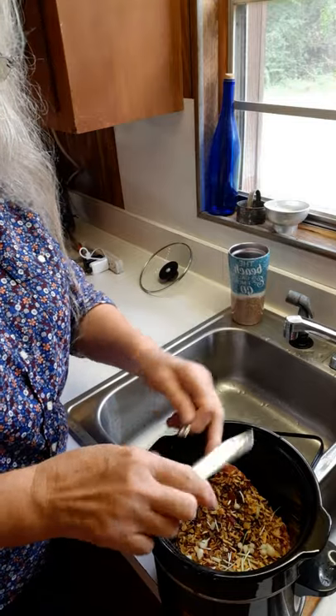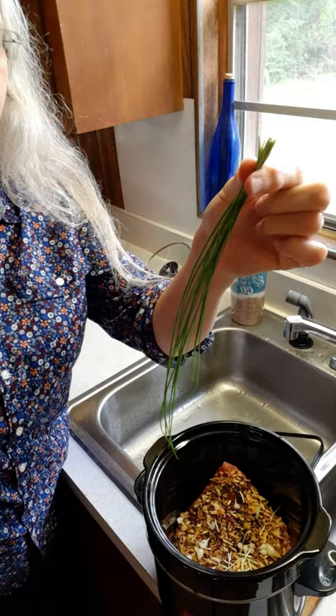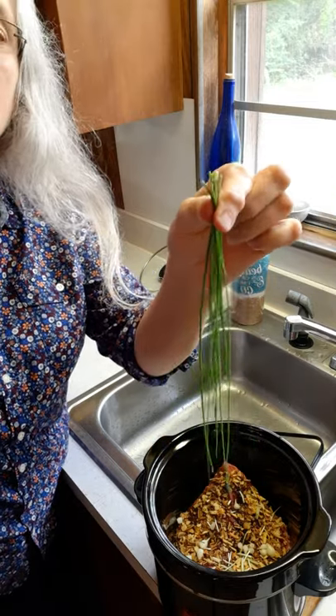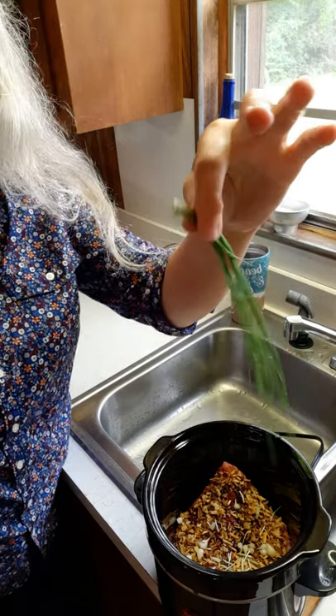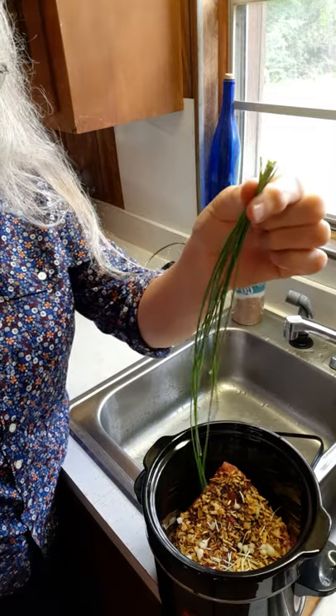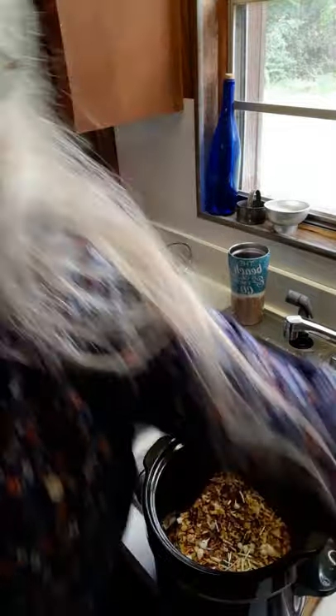Now I've got the green tops left. Those can be used in other foods — Carla likes to put these cut up in her omelets, you can put them in a salad, or in various other foods. I'll save that and set it over there with the leftover garlic.